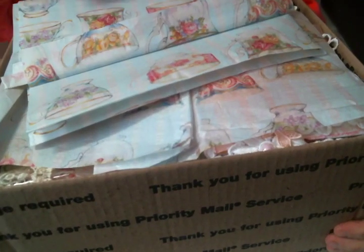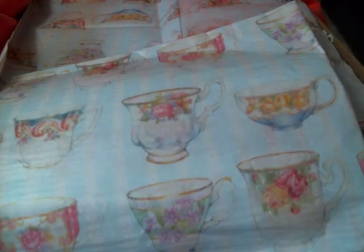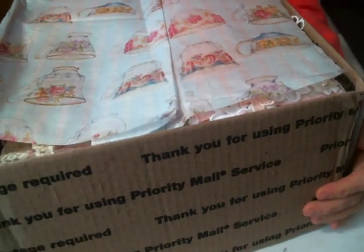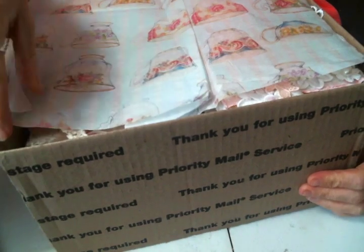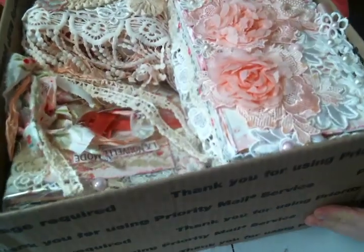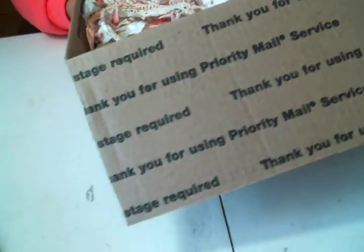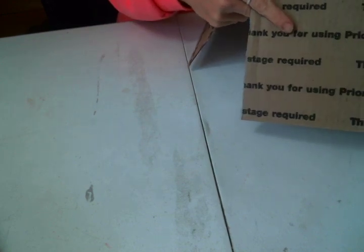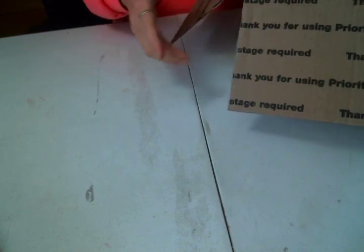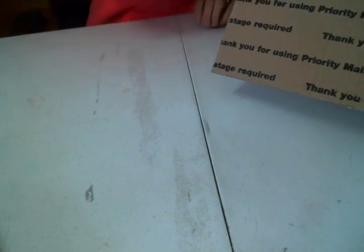On the top of the box is this beautiful tissue paper. Olivia, I love this tissue paper so much, it is so super pretty. Let me set it to the side. And then you lift back the tissue paper and look at this beautifulness — it's just so sweet. When I was laid up in bed I did take a peek, but I didn't want to take everything out and get it lost in my bedroom. I wanted to make the video while everything was still in its packaging and beautiful.